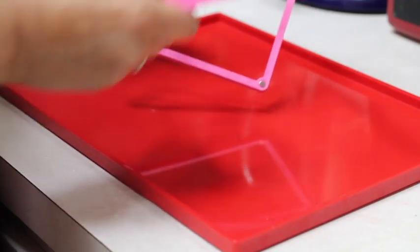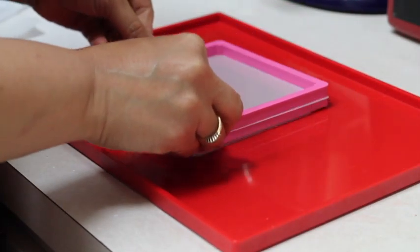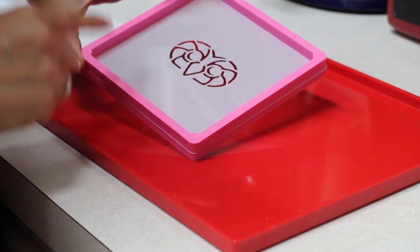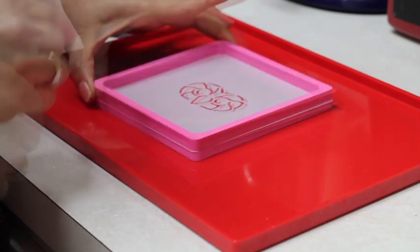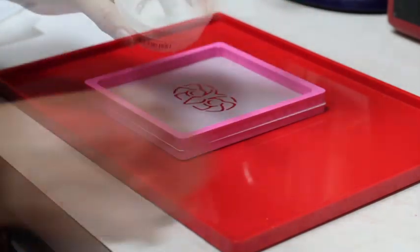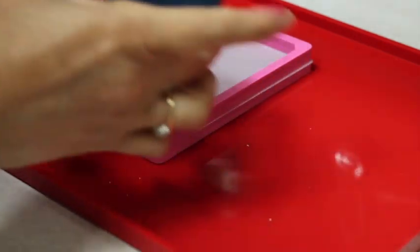The stencil genie has magnets in each corner, and what it does is keep your stencil from moving. Here I have my stencil ready, my icing, and my cookie covered with icing — completely dry.